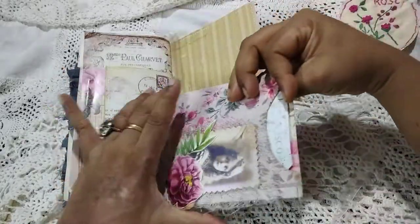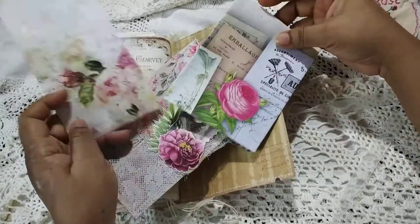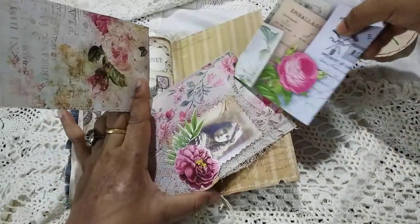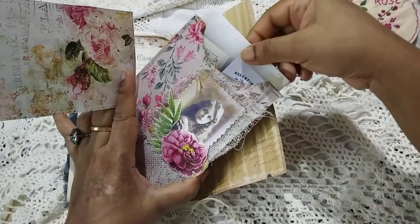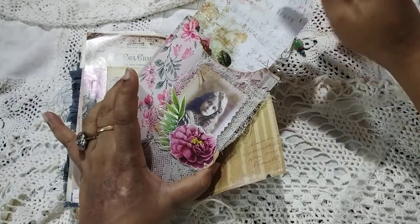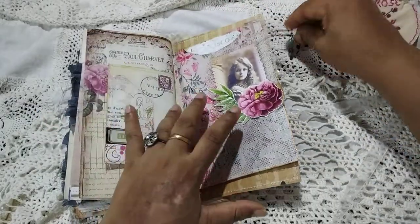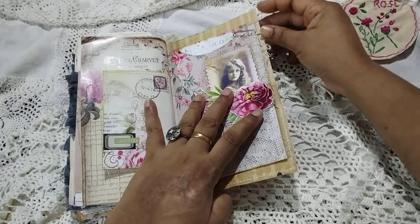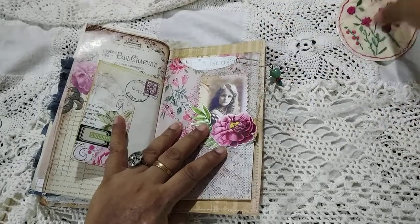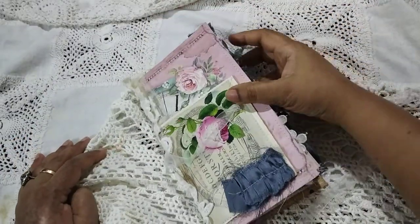These are the ephemera pockets — you have a lot of ephemera inside that you can use in general. Over here there's an envelope and a journal card — an envelope with some journal paper inside. Here is a tag. All of these are from Antique Papery's ephemera pack and they are attached with beaded paper clips which can be used anywhere later on. This is Rose, and all four are already listed in my shop.